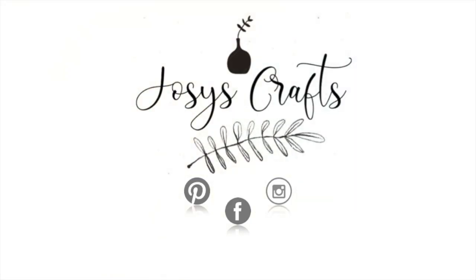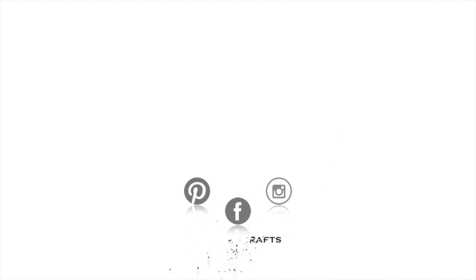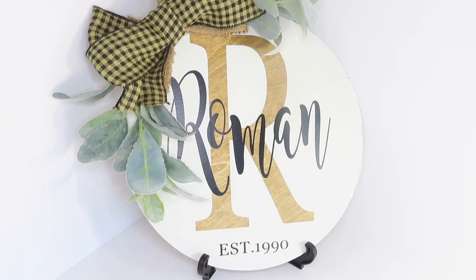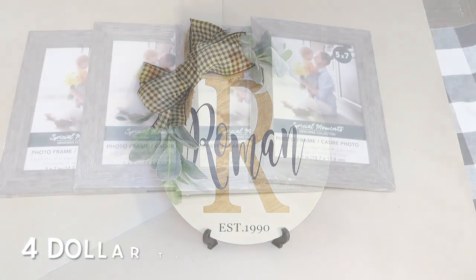Hello guys! Welcome back to my channel. In this new video, I'm going to be sharing how I made my mom's last minute Mother's Day gift. I hope you guys enjoy and let's get started. I'm also going to be announcing the winners of the personalized sign at the end of this video, so stay tuned.